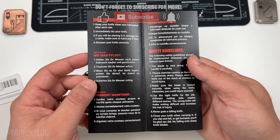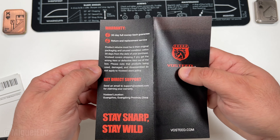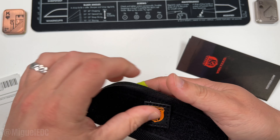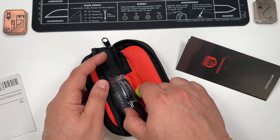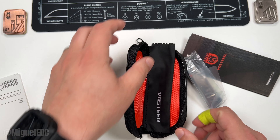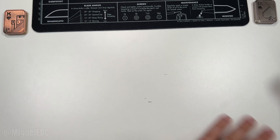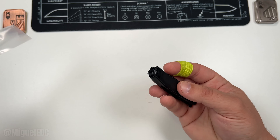We got the zipper pouch here with a little velcro section and a little pad with the Vosteed logo. Inside the pouch, with the Vosteed orange on black going on, is the knife itself. Aside from the knife we have the Vosteed wiping cloth — your usual contents as far as what's in the box. Let's make some room to focus on the knife itself, and here it is, ladies and gentlemen.